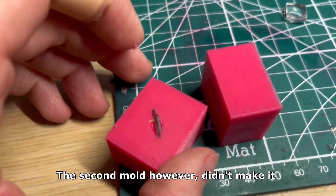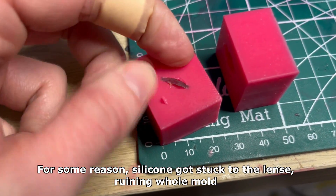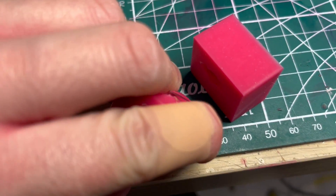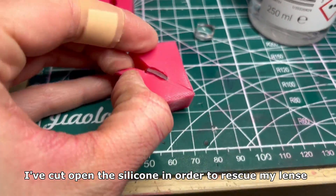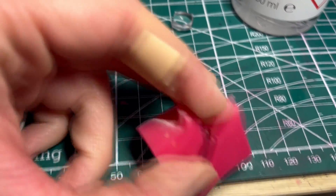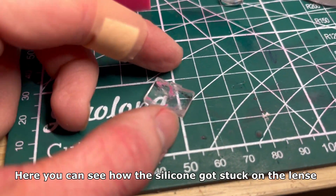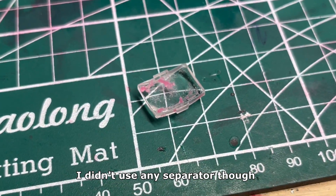The second mold, however, didn't make it. For some reason the silicone got stuck to the lens, ruining the whole mold — there's not even an easy way to get the lens out. I've cut open the silicone in order to rescue my lens. It's a very unique piece and I don't want to lose it. Here you can see how the silicone got stuck on the lens — I didn't use any separator though.